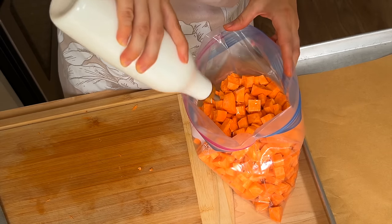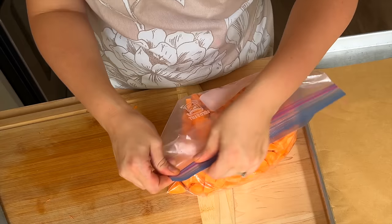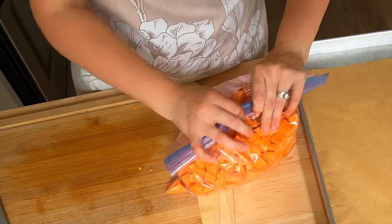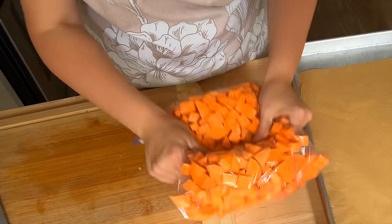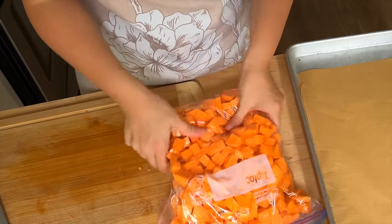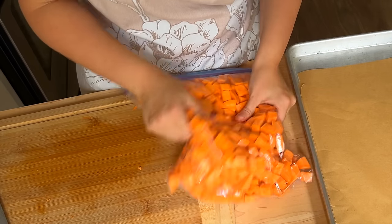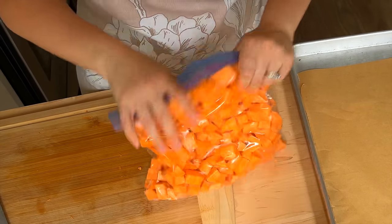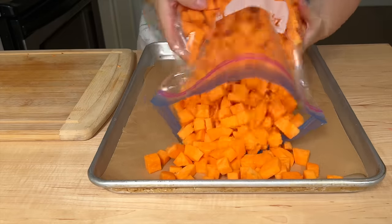I diced up the sweet potato and I'm going to take a big Ziploc bag, drizzle some oil in there — could be avocado oil, could be olive oil — and massage it into the potatoes. It really doesn't take much oil at all when you do it this way because everything gets coated very, very well inside that Ziploc bag.